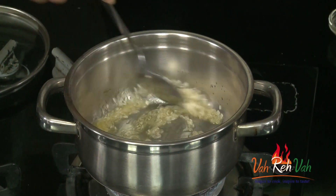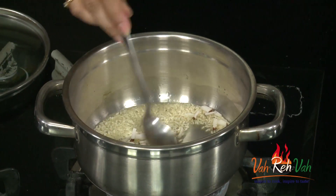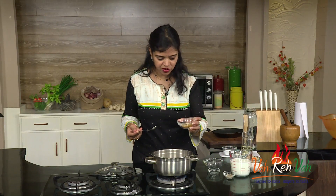We are going to slightly roast this rice and also add some finely chopped fresh coconut pieces, saute this, and also we are going to add some raisins and some cashew nuts.